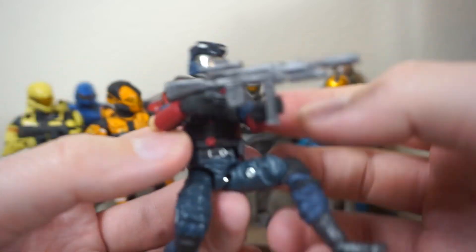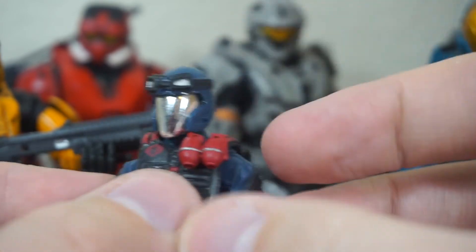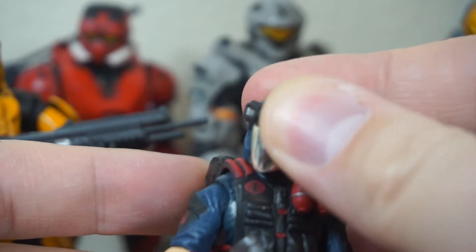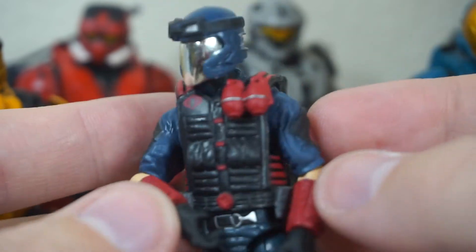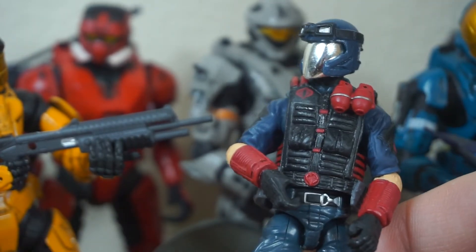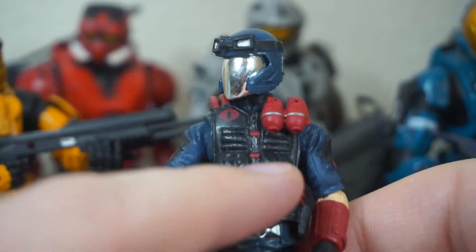Hold on a second — maybe we're not fully appreciating what this is. It has a shiny chrome visor that looks so, so good. Wow, this is just so cool. I've never seen this one in person — just from video and online pictures. This is the best version of the Viper, I think. The chromed-out visor, all the accessories, the articulation — it's amazing. And all these accessories too. I had no idea it came with so many. It comes with a base, multiple different weapons including a bazooka. I know I said the CQB was the best part of this lot, but honestly it might be this guy now.